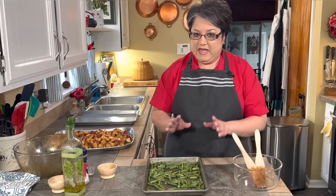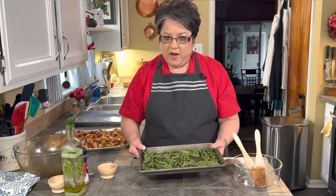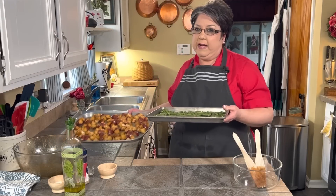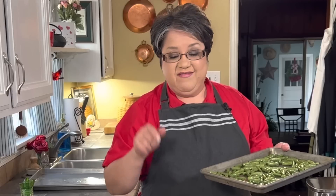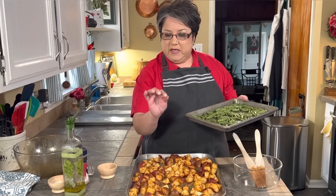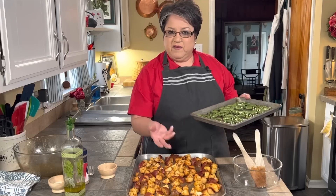Since my oven is preheated at 400 degrees, I'm gonna put my green beans in the lower rack. These are only gonna roast for about eight minutes — keep an eye on them and take them out at about eight minutes, just until they look a little shriveled. My potatoes are gonna be in the upper rack and those are gonna roast for 23 minutes. Depending on your oven it could be a little bit longer or less. I'm gonna flip them over at about the midpoint.